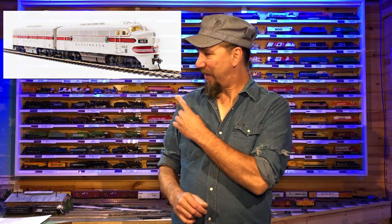I'm going to take a 77-year-old Varney locomotive that looks like this and I'm going to try to make it look like this. Follow me on my journeys.